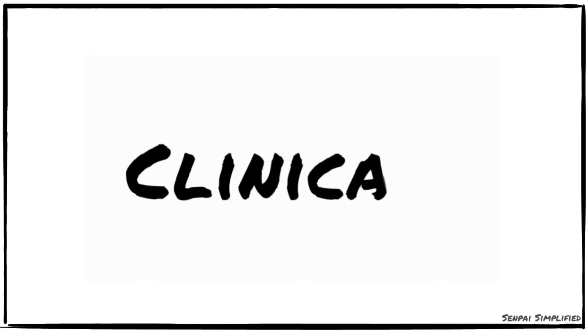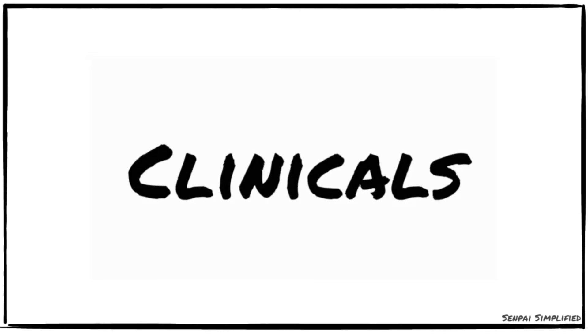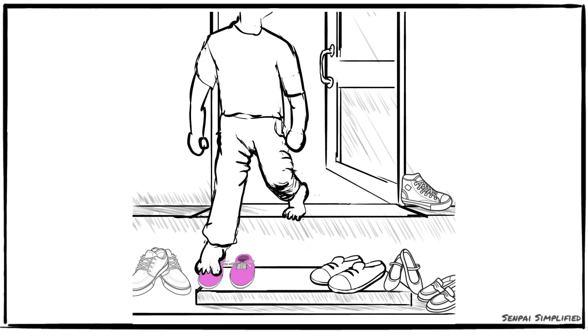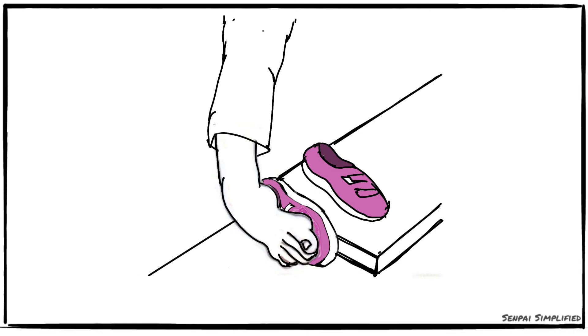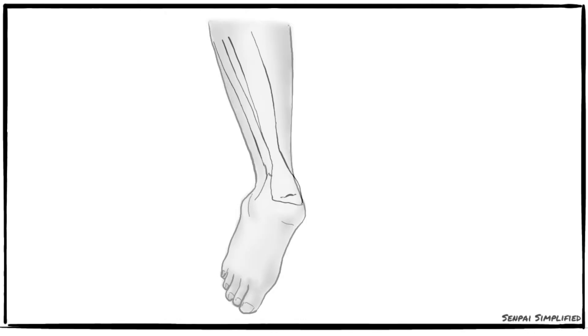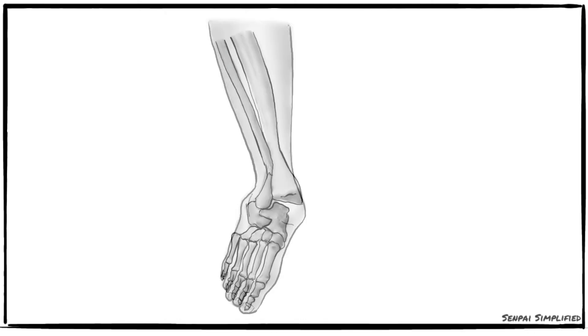Dislocations of the ankle joint are very rare because the ankle joint is very stable due to all the factors mentioned previously. The lateral collateral ligament is far more frequently affected in ankle sprains because the medial collateral ligament is stronger, and also because you are far more likely to forcibly invert your ankle. In an abduction external rotation injury of the ankle joint, a first, second, or third degree Pott's fracture may result. More details on the Pott's fracture will be included in the description.